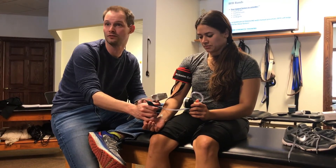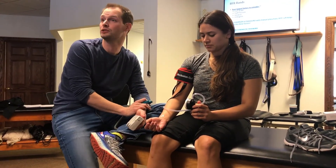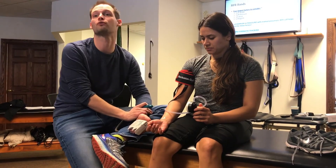It's about 145, 150-ish. So that's your limb occlusion pressure for her on her right arm.